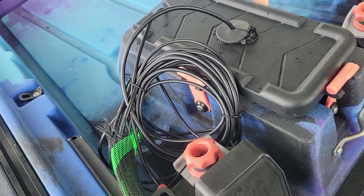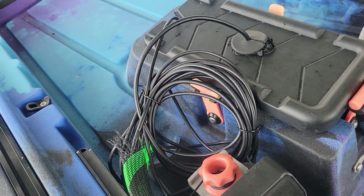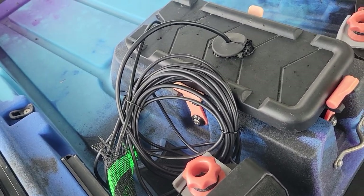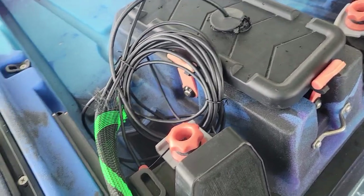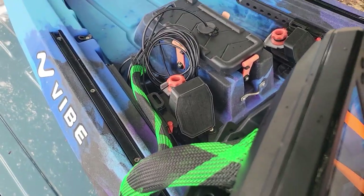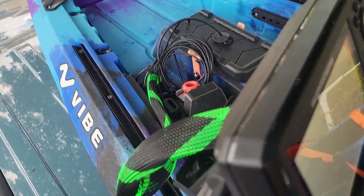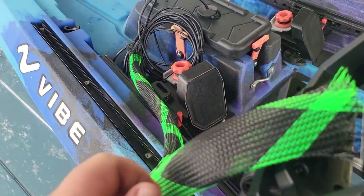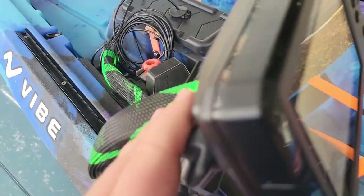A lot of you may know that transducer cables from Humminbird come very long because they're built for a full-size boat. So I just took a couple of twist ties, twist-tied it into a loop, and then took a section of a fishing rod travel sock to cover the cables as they go to the unit.